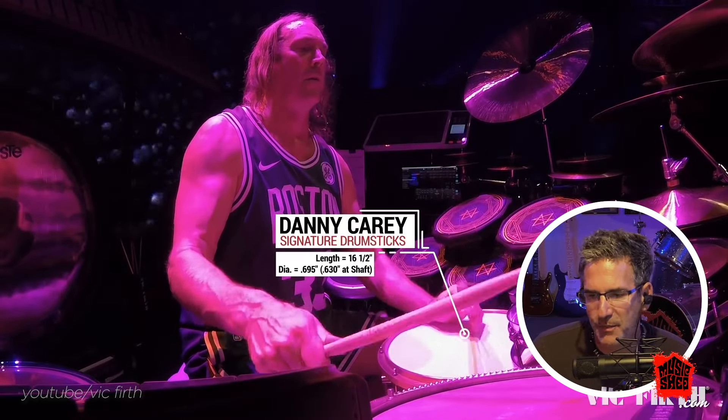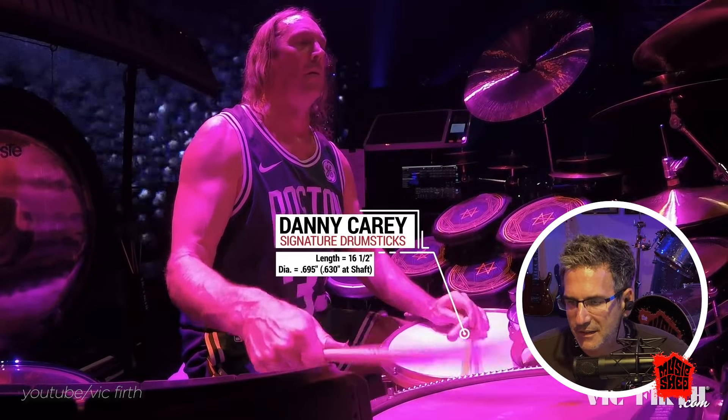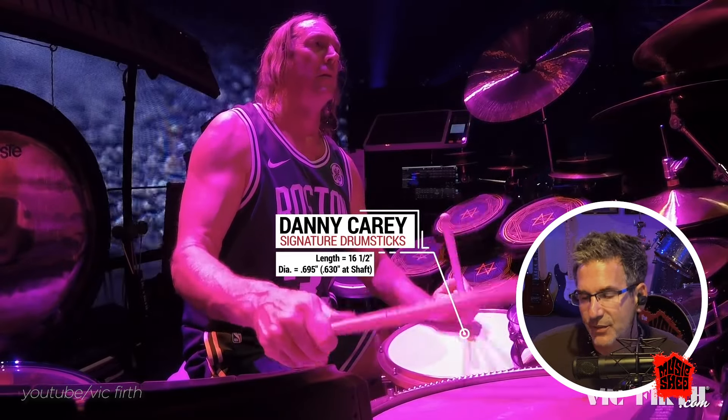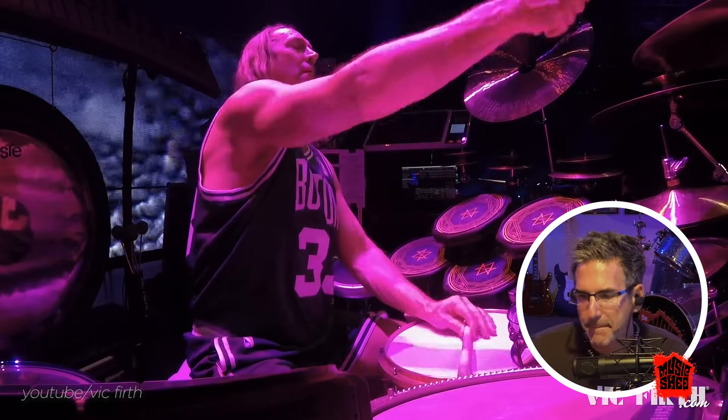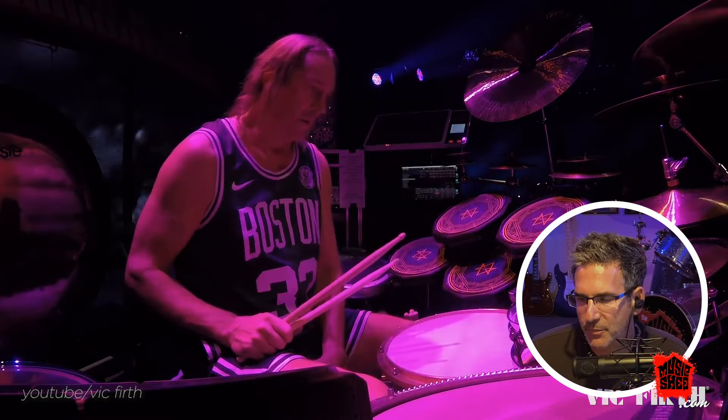Guy's in the zone, man. They use the word 'shaft,' which is kind of fun. There are a lot of drums.